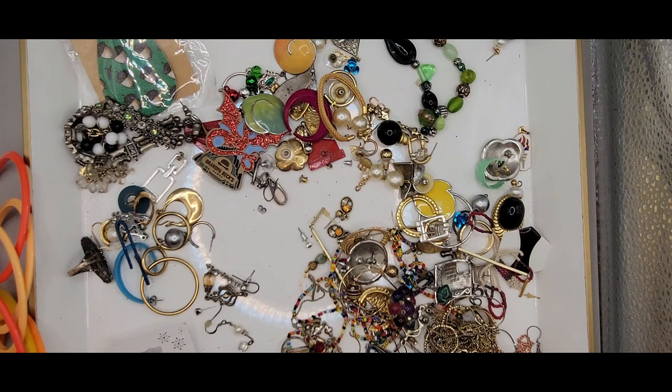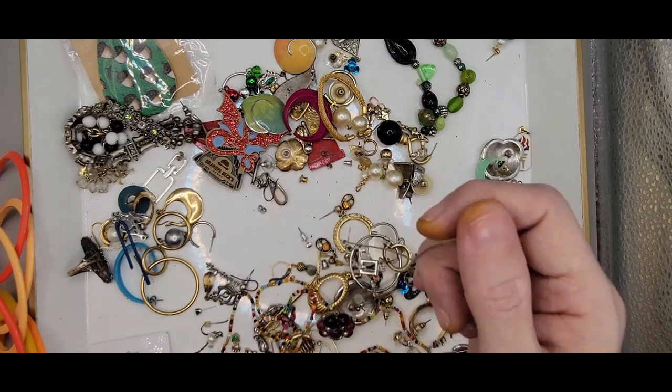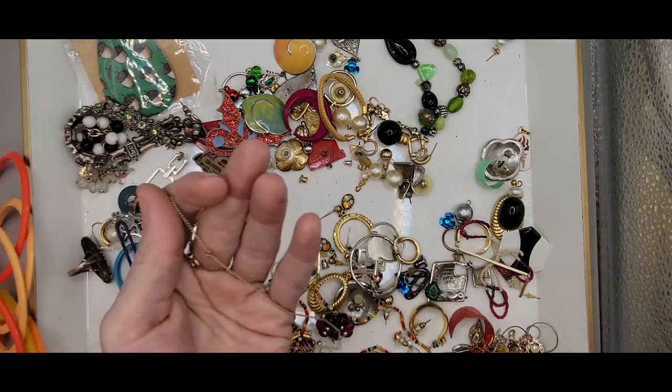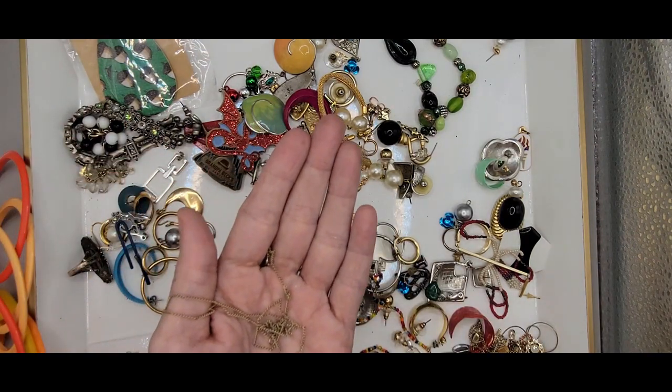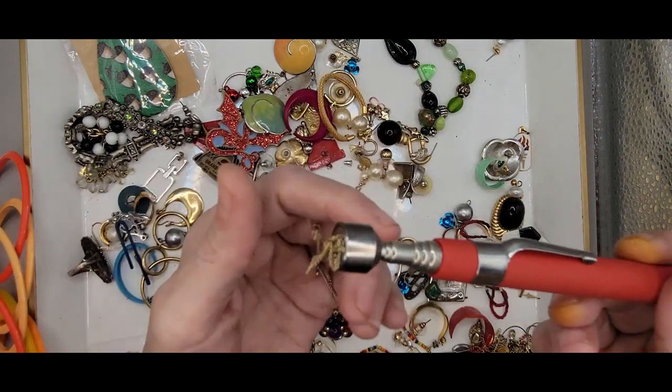I'm trying to keep the desirable pieces together. We got another chain here — this one is magnetic.